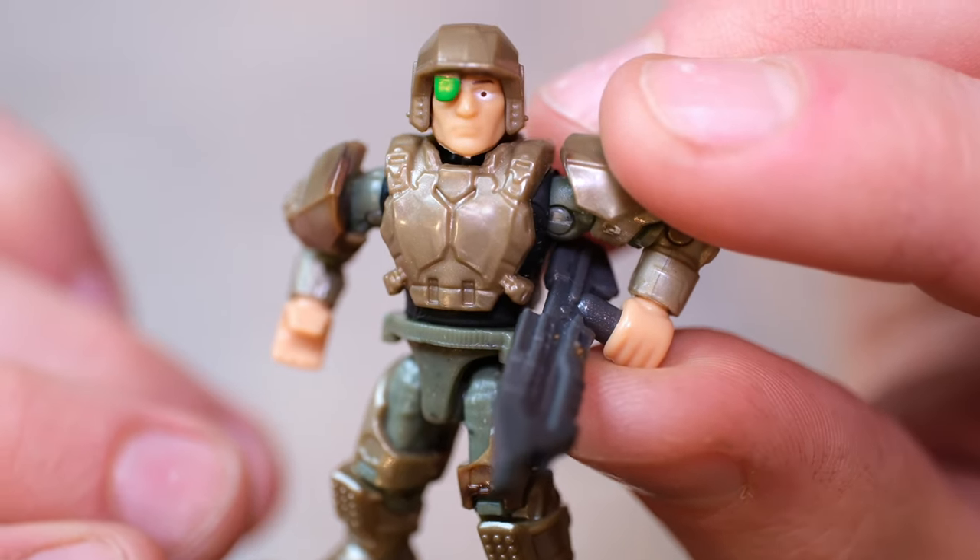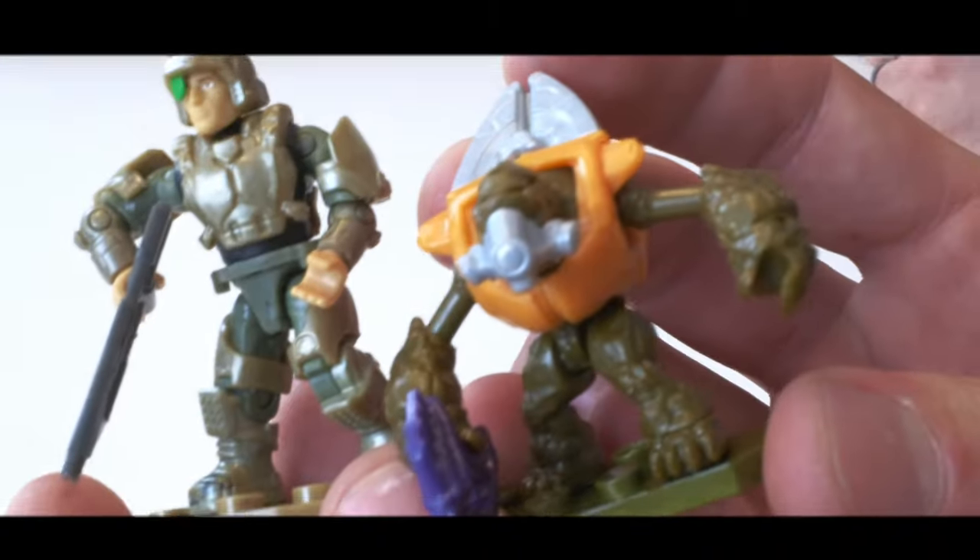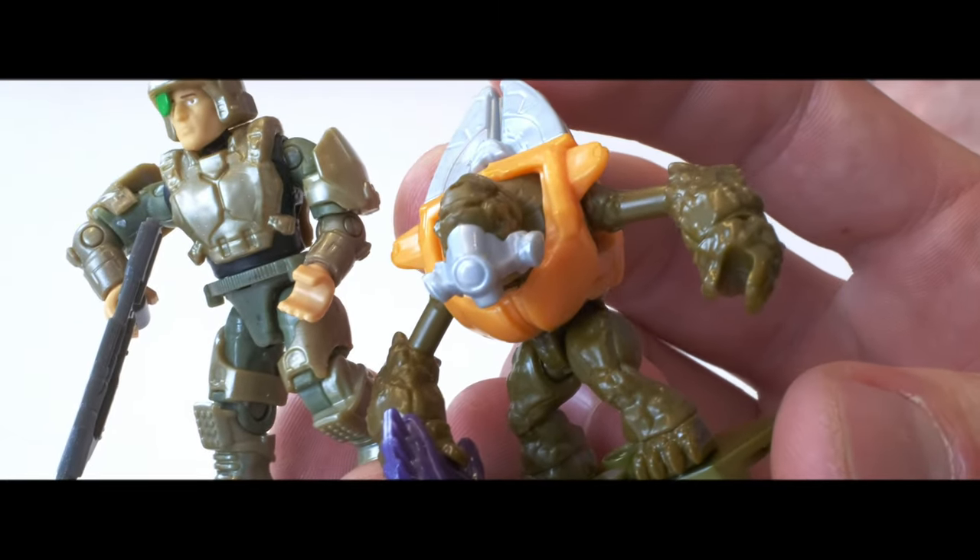The reason we could bring it back up to eight was because there were some repeat figures. We're starting with six new figures and bringing back two favorites. The Halo CE marine is the first one. And the second one is the classic orange grunt, the Halo 3 version. You know the canonical name for this one? It's Billy the Grunt.